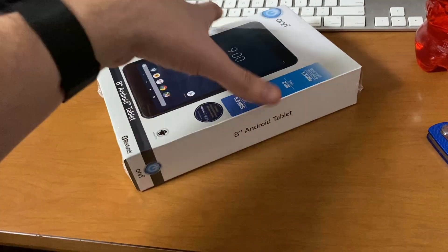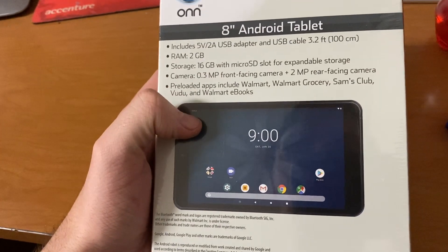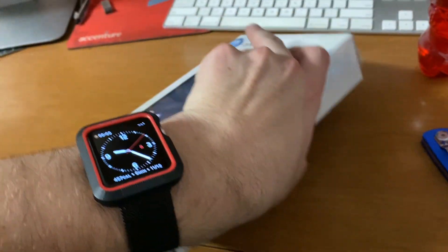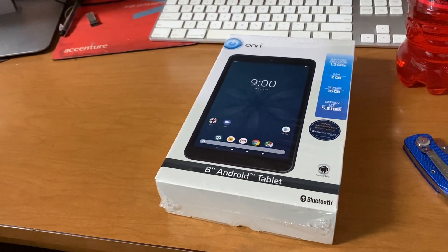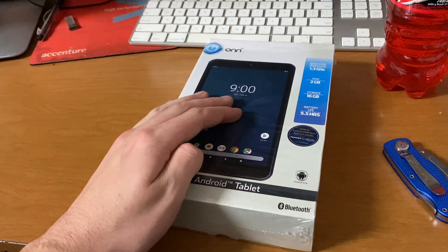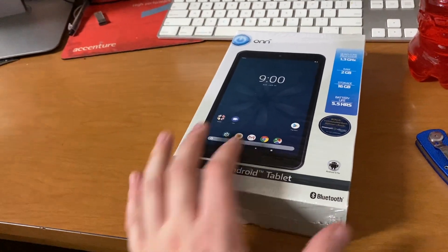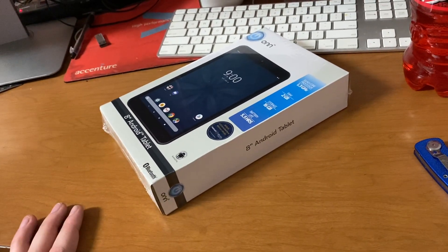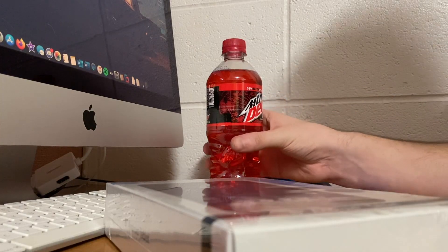It's got a MediaTek CPU, 2 gigs of RAM, and 16 gigs of storage. The cameras are there but who cares really. On the demo unit in the store it actually seemed like this was running stock Android 9 Pie for the most part, which is not too bad. I know Android 10 is out but you kind of give Walmart credit where credit is due — this is not bad for 64 dollars before sales tax. So without further ado, let's get into unboxing this, first cracking open the Mountain Dew of course.